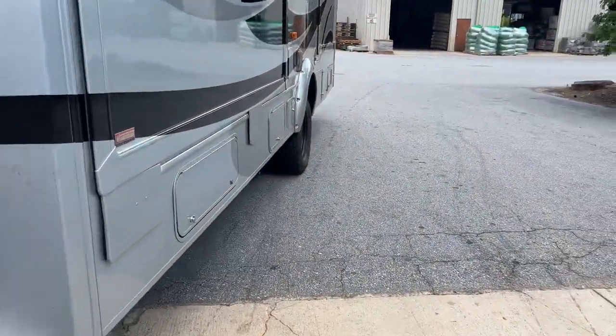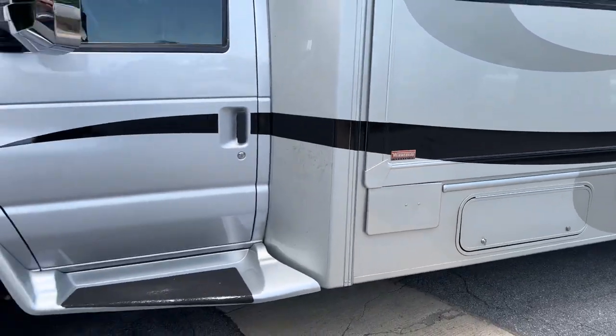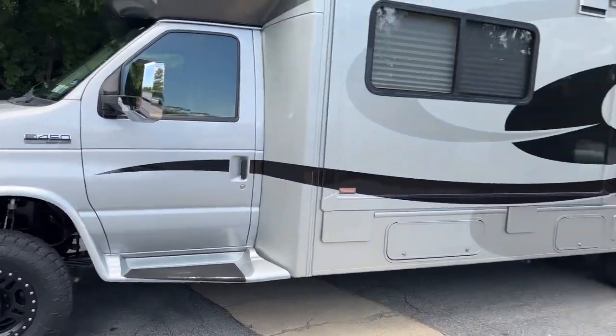This is a V10 — it's a 2010, so it's actually an older rig, but it's held up really well. I think it's got around 30,000 miles on it.